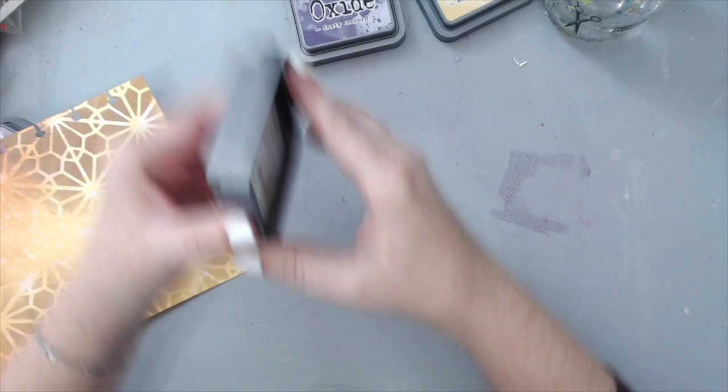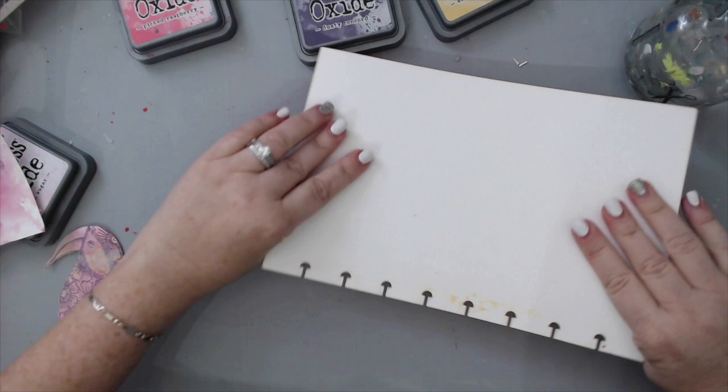I took both the purple and the pink I had used for the bird and did the same technique for the background. This really made a big mess, but I don't mind messes — I sometimes find that they make it look better.